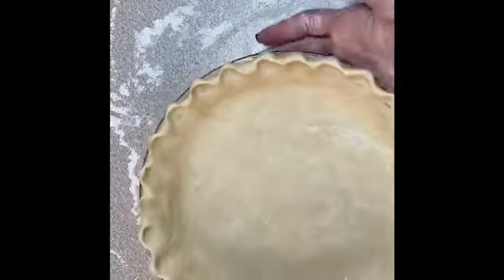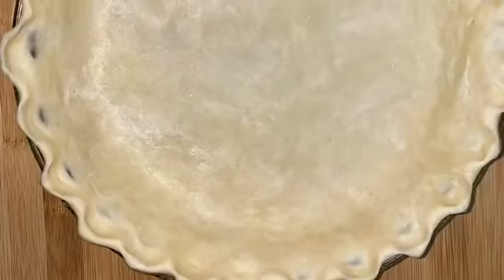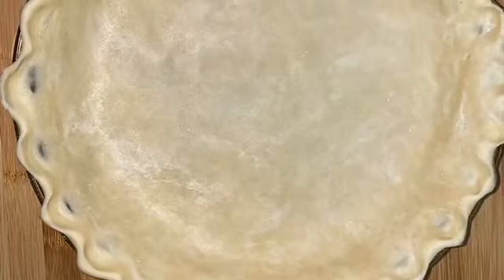We're going to get this in the fridge for about 30 minutes or until you're ready to use it. And this is what your pie crust looks like, guys. Thanks for joining me again — please subscribe and give me a thumbs up.